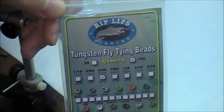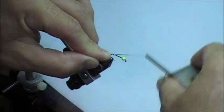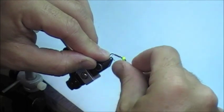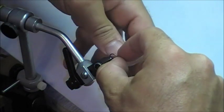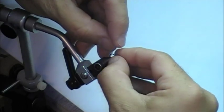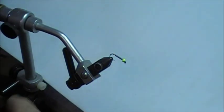I've already put on the bead — these are the Rip Lips Tungsten fly tying beads. This is a size 10 hook with a 3/32nd or 2.5 millimeter bead. The hook can vary; I tie it anywhere between size 10 and 18. I've heard of guys tying this down to a size 22. I'm putting some lead wire on it right now to build this up — it's a pretty heavy fly when it gets into the water. The lead wire I use is 0.015. Sometimes I'll put thread on this wire and then a little head cement afterwards, but I'm not going to for the sake of this video.